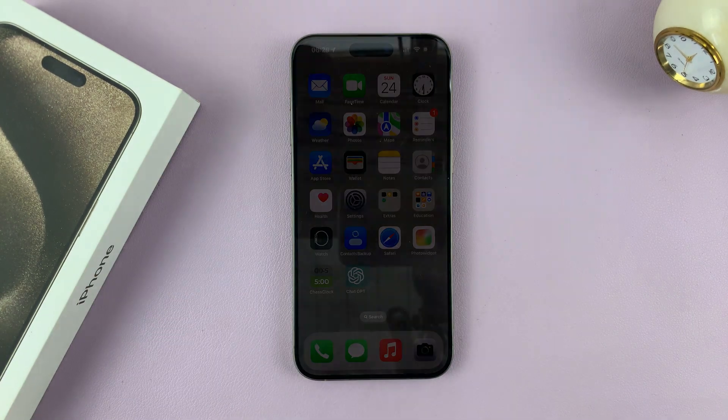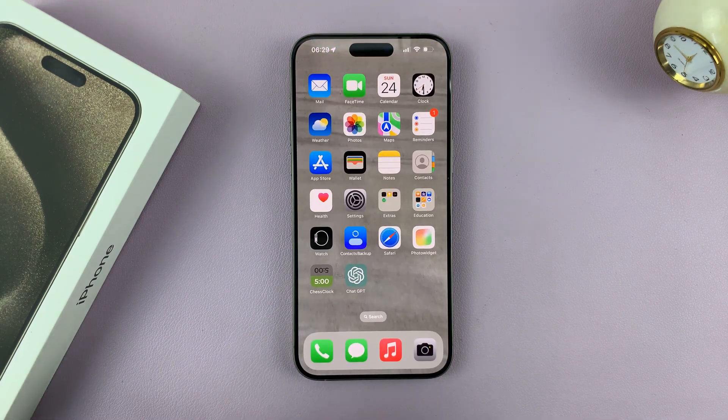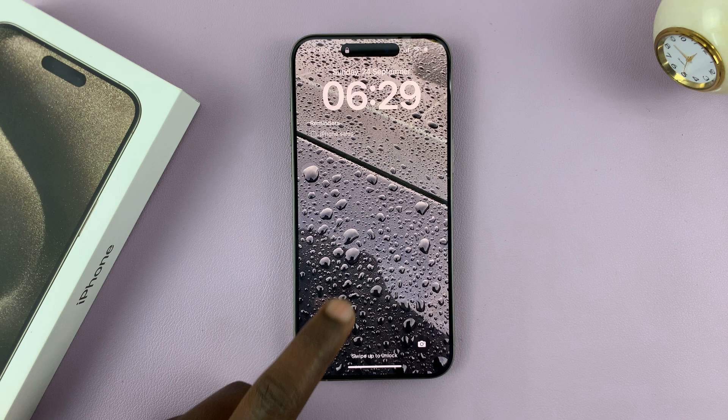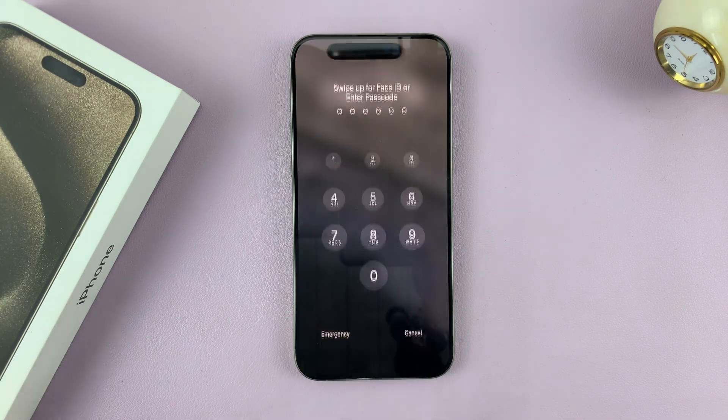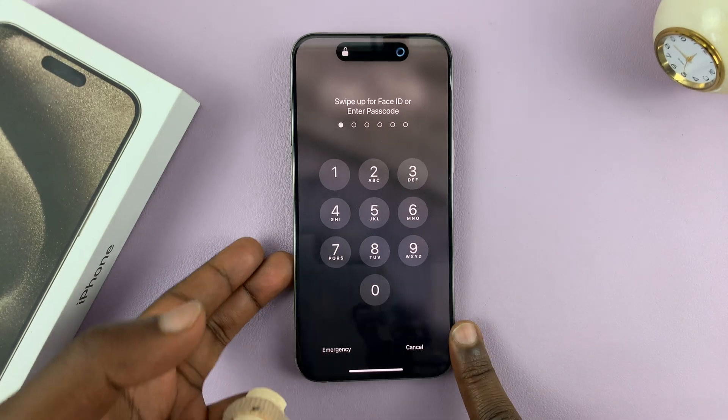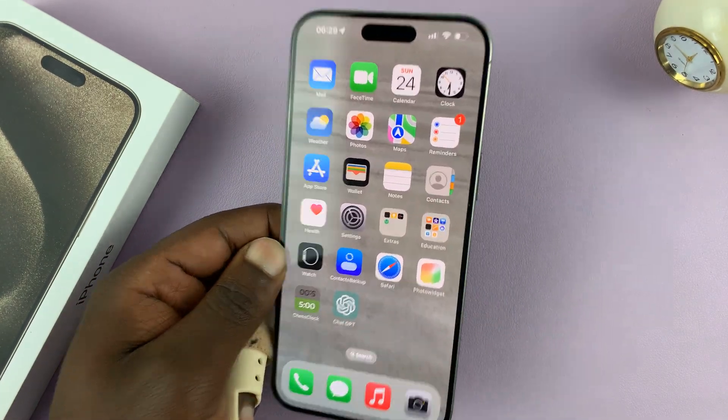When my iPhone is locked, I can either use my passcode or simply use my face. If my face is not around, it's going to ask for a passcode, but as soon as I put my face in there, it's going to scan my face.